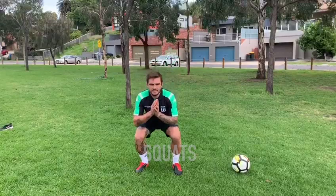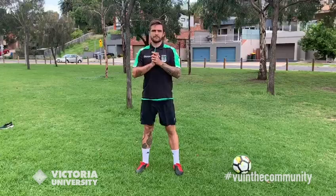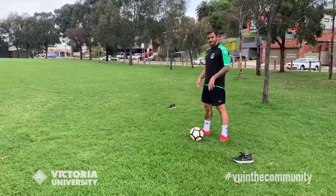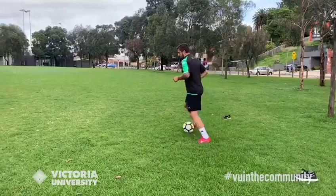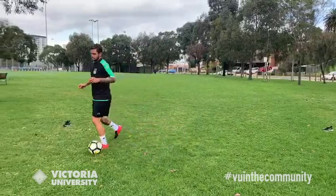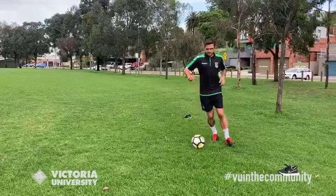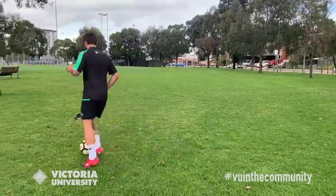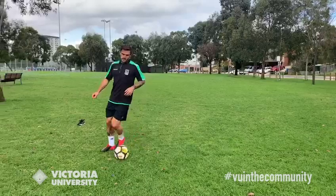Now let's grab the ball. This is still part of the warm-up, so don't go too fast. We're just going to get a feel of the ball before we start our skills and passing. Just moving around in the area with plenty of touches on the ball — inside the feet, outside the feet. It's really important to get as many touches as you can. Every now and then, stop the ball with the sole of your foot, and then turn and go in a different direction. Keep the ball moving, stop, and go.